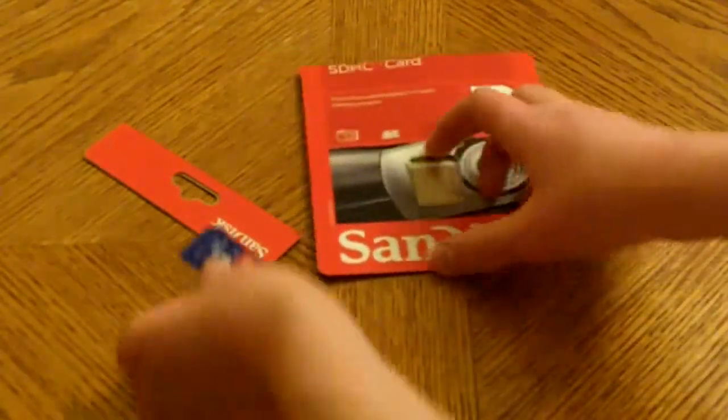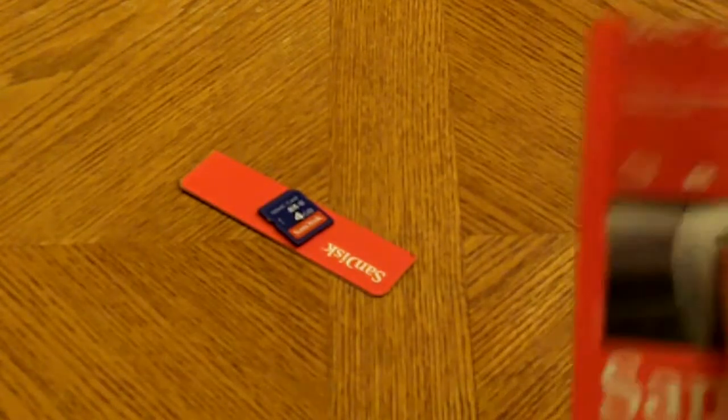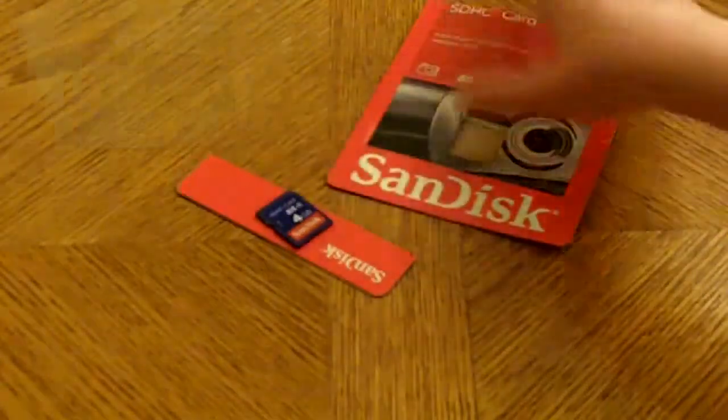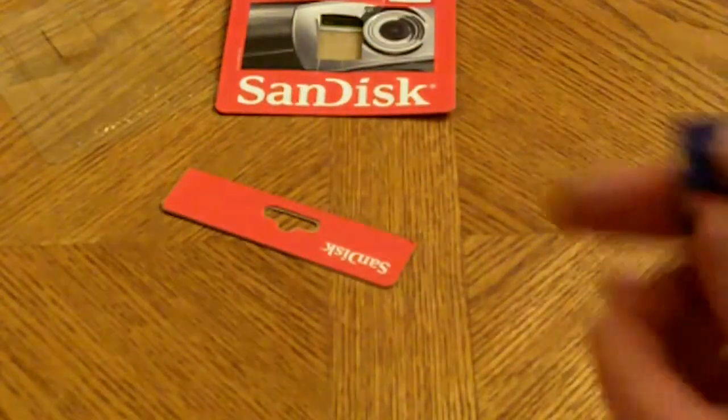I don't think they include anything else in here but I'm going to take a look. Nope, they include nothing — no extra carrying case or anything like that. So that's pretty much it.